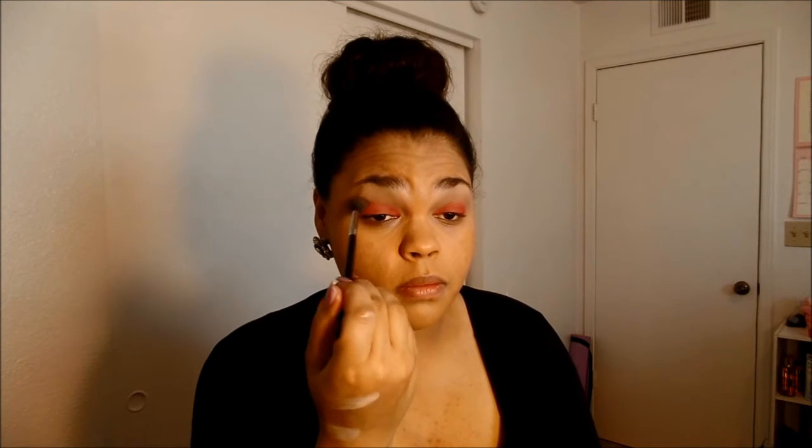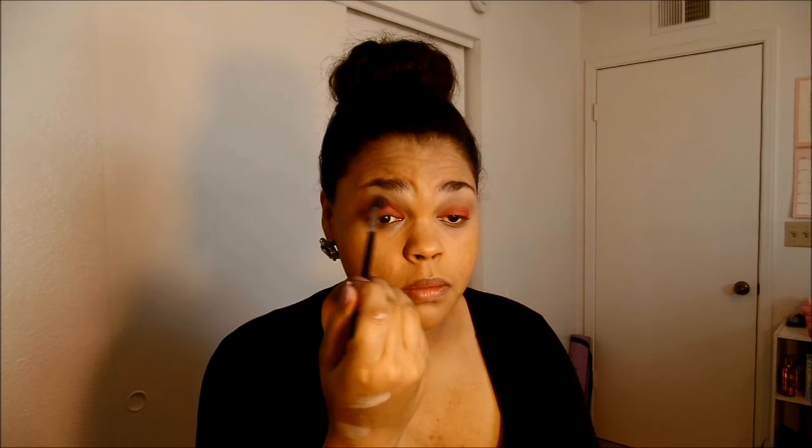I'm going to take the Sigma F80 with Lorac eyeshadow in the shade Mango and blend that into my crease so I get that smoked out look with no harsh lines. You want to make sure your pink is packed on densely because you are going to take a dark brown Lorac shadow and apply that into your crease with a defining brush. My defining brush is from EcoTools. I like to apply this in a V on my eye — from the outer corner down to the lash line and up into the crease — pressing it on so it remains a light shade of brown without taking away from the pink. Once that's on I just blend it out.